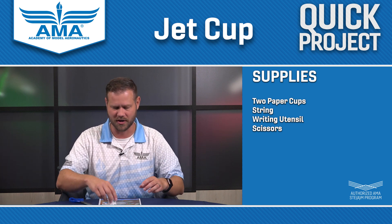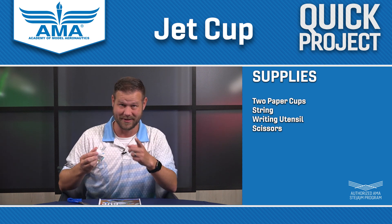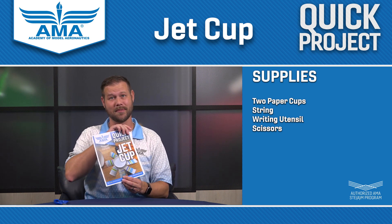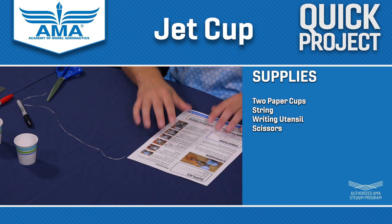And eventually you'll end up with this. Now, how is this going to fly? Stick around, we'll show you. So print out the instructions for Jet Cup — easy to do. It's a single sheet front and back, then flip it over and you've got your instructions.